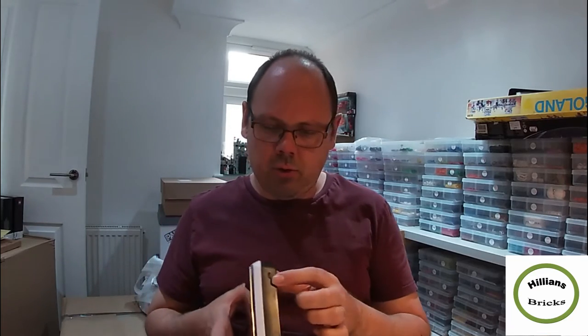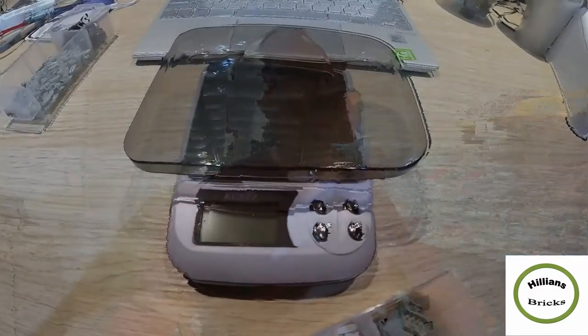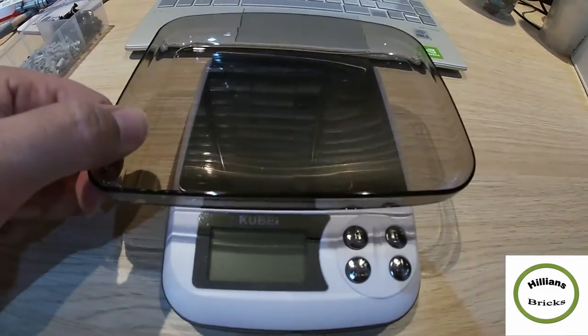This is a scale that weighs up to one kilo. It came with batteries and also has a USB port so it can charge that way. It's a digital scale — it goes up to one kilo, but the main criticality from a Lego perspective is that it goes down to 0.01 grams, because if you want to count smaller quantities of smaller pieces, it's important that you have that scaling precision. So far I've only used it a couple of times but it seems quite accurate.